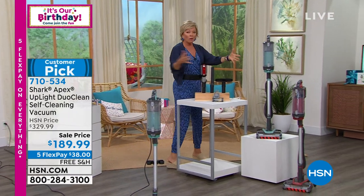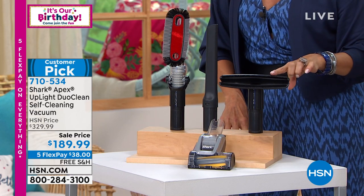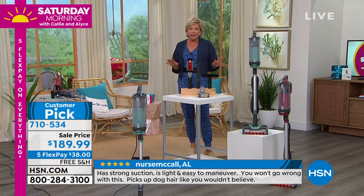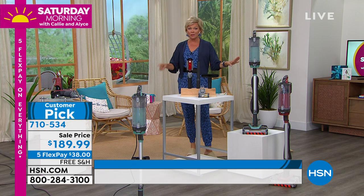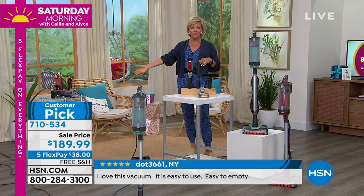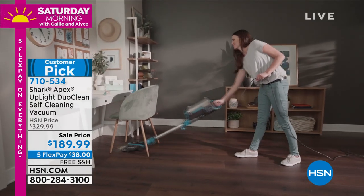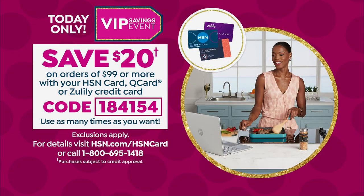The attachments are all included: the turbo power pet brush, the 12-inch crevice tool, the wide upholstery tool, and the multi-angle dusting brush. We have two colors, only about a thousand of each — it's our best seller and a customer pick. You can read reviews rotating at the bottom of the screen. It's an incredible price break: a $330 vacuum at $189.95 with free shipping and five flex payments. If you have an HSN card, put this purchase on it and take another $20 off using coupon code 1-8-4-1-5-4.